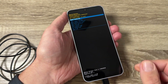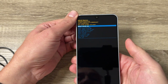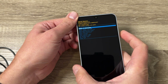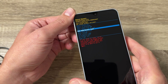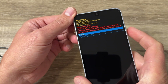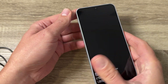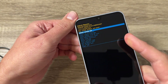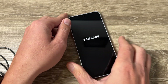This is the recovery mode. You can disconnect the cable now. To hard reset, go to 'Wipe data / Factory reset' — press volume down to navigate to it. Now press the power button to confirm. The format is complete. To reboot, select 'Reboot system now' and press the power button, then wait until your phone restarts.